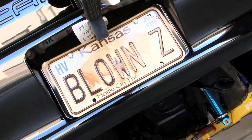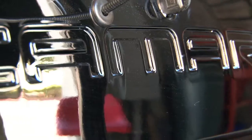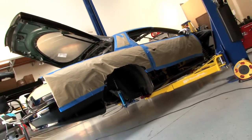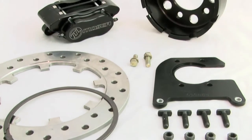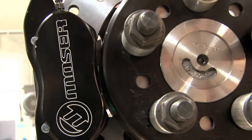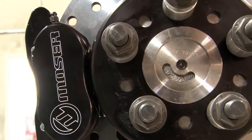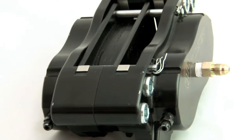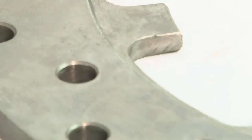Have you ever tried to stop a rushing bull dead in its tracks? That's exactly what we're faced with on our Project Blown Z, a 2002 4th gen Camaro destined for the drag strip while pushing a staggering 1300 horsepower. All that horsepower also needs to stop, with a curb weight of over 3300 pounds. Our answer came from Moser Engineering, a company with a legacy in drag racing and a history of manufacturing industry-leading performance parts.